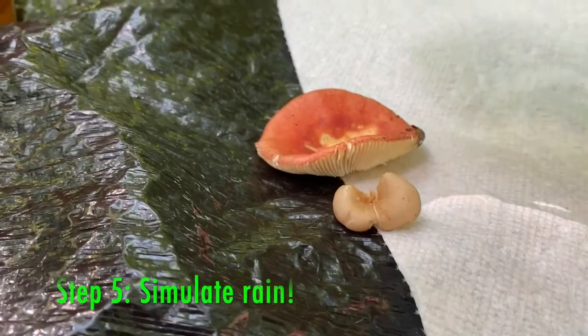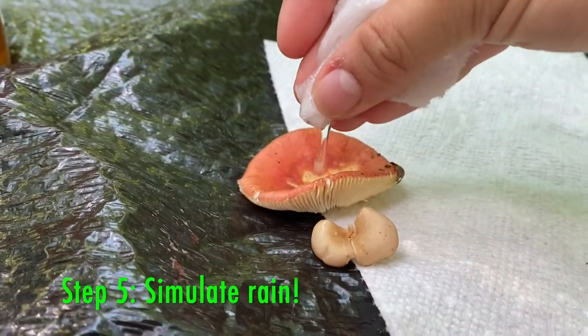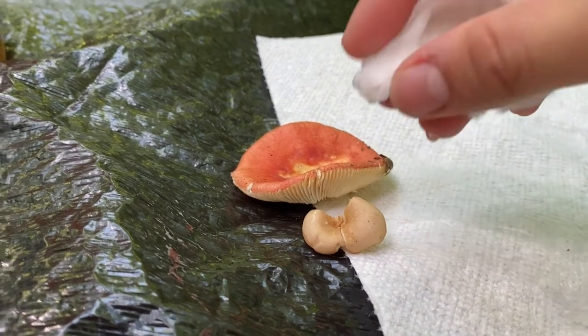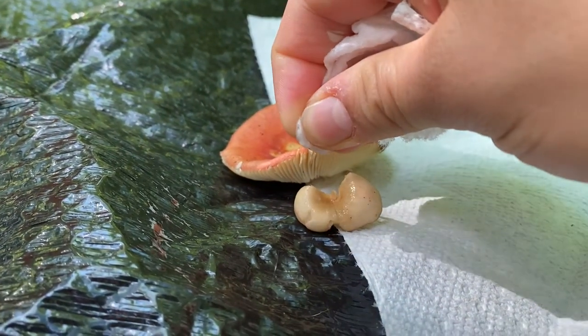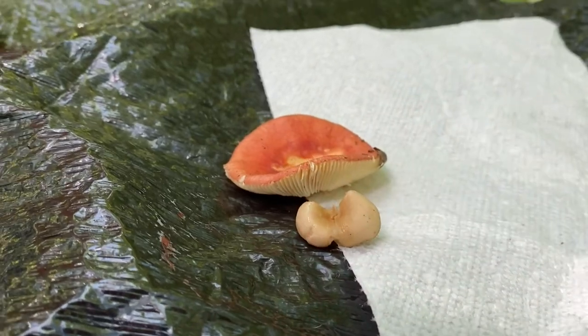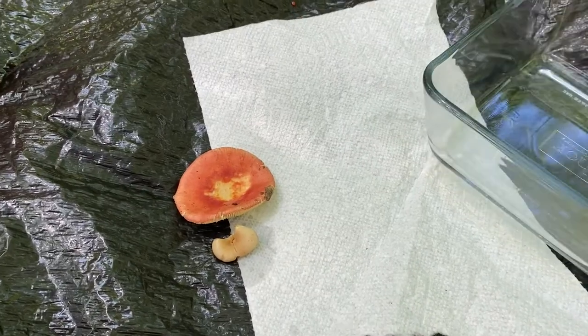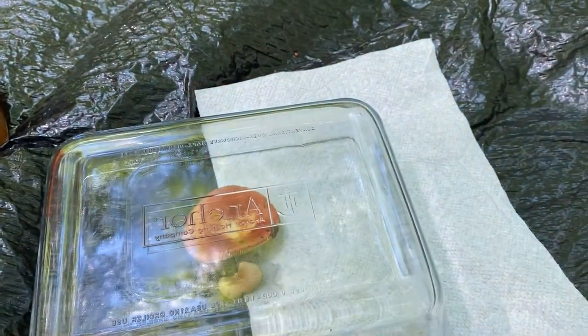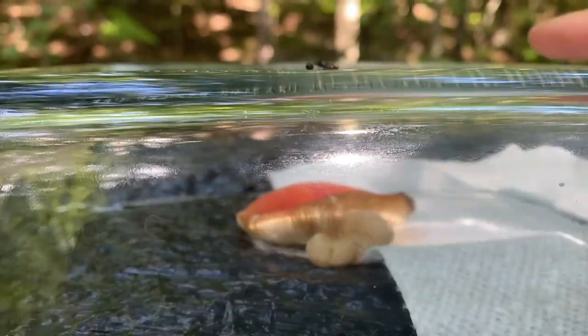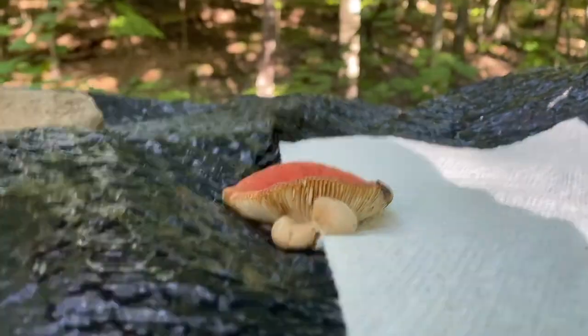Step five: use a pipette or paper towel soaked in water to place one to three drops of water on your mushroom cap. This drop of water simulates rain, and that's when the mushroom releases its spores. Step six: cover your mushroom with your container and let it rest for two to twenty-four hours. I waited about 12 hours and these are my results.